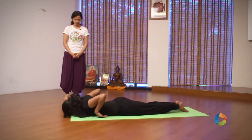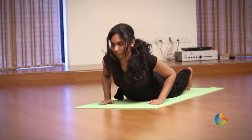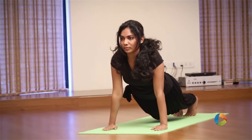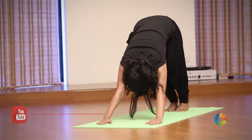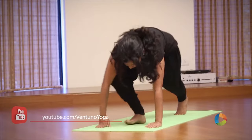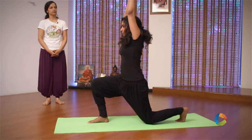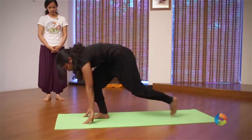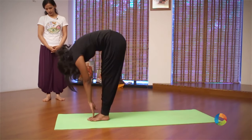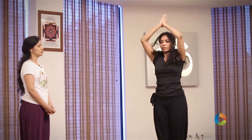Exhale, take your arms back down to the side of your chest. Inhale, slowly go up, lift your body off the ground. Exhale, look at your feet. Hold your breath, bring the right leg forward. Inhale, raise your arms, arms together. Exhale, arms down, leg forward. Inhale, go up. Exhale, arms down.